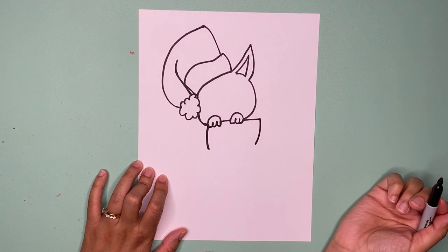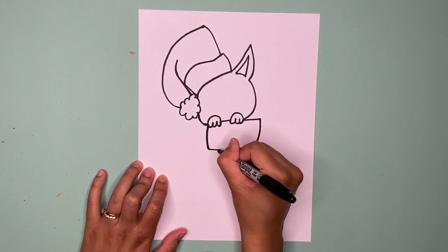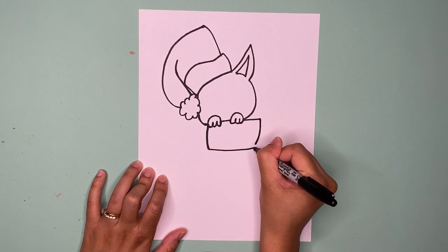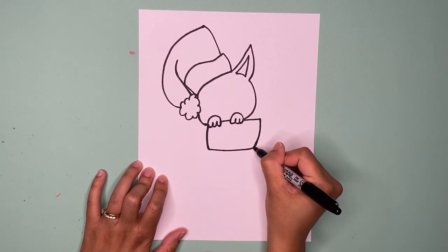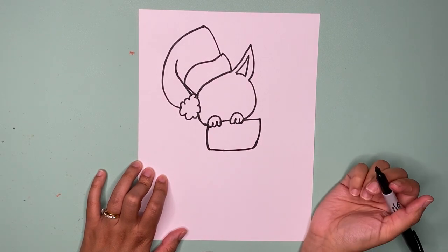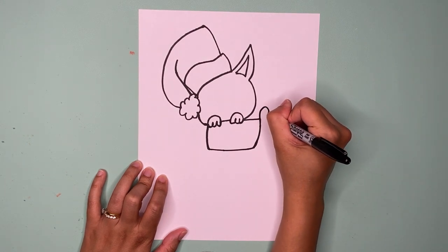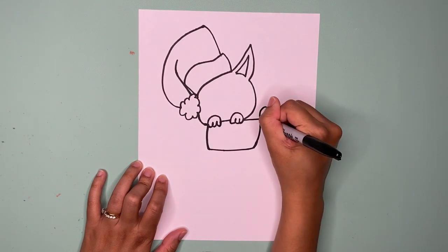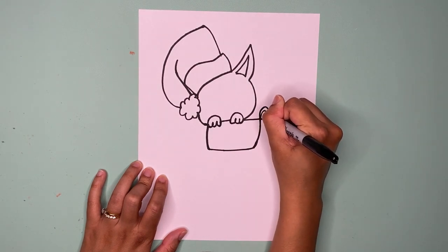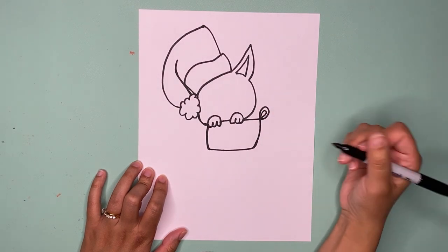Now from this paw we're going to go down to make the stocking, and then I'm going to continue making my stocking on the other side. Then from that point let's connect those lines together with another line. I'm just making sure everything's connected. I'm going to have a little tag sticking out of my stocking like that — a little loop — and I just drew a circle and another circle, like a half circle.